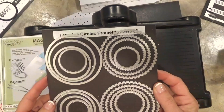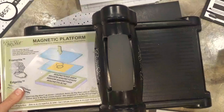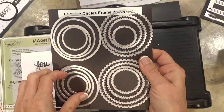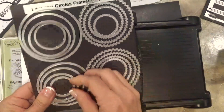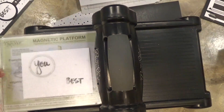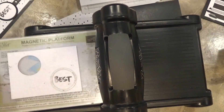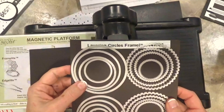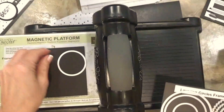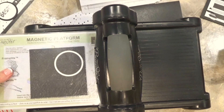I'm going to use my Layering Circles Framelit dies — you know I absolutely love these. I'll take my 'U' and 'Best' circles and go with the third from the smallest circle to cut these out, getting it centered and running that through. Then on a piece of scrap basic black cardstock, I'll use the fourth from the smallest circle to cut out two pieces to go behind my 'Best' and 'U.'